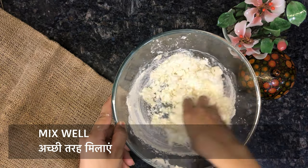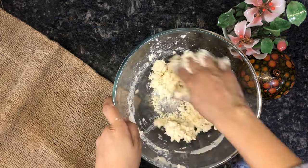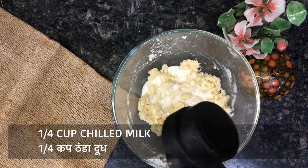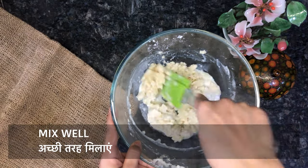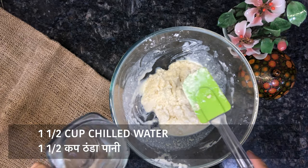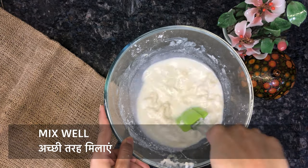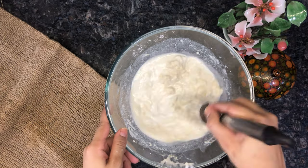When the mixture reaches a creamy texture, you can get one cup of milk and mix it in. Make sure you don't have any lumps — you don't want any lumps in there.